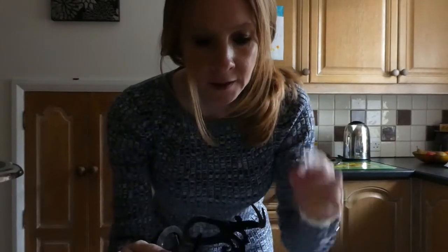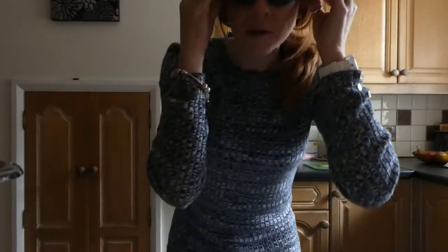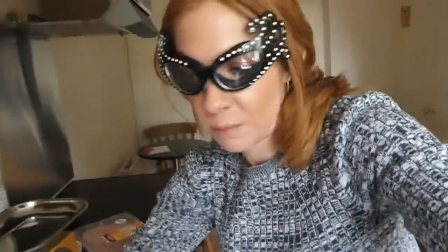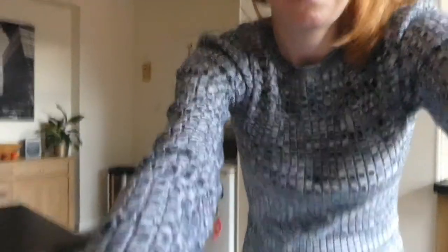I'm just about to chop another onion — you have to put two onions in. I've done one already. I'm having to wear my Dame Edna onion glasses. I'm resting the camera on the pasta to talk as well — let's see if that's any better.